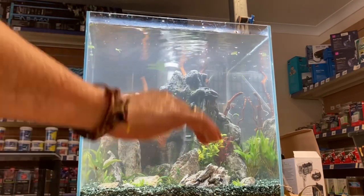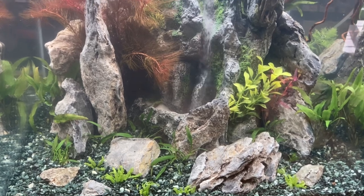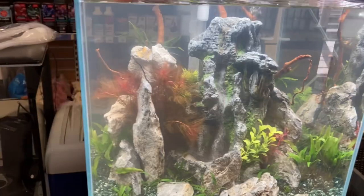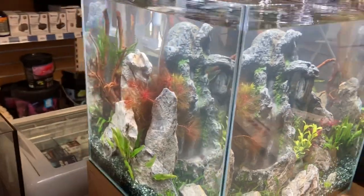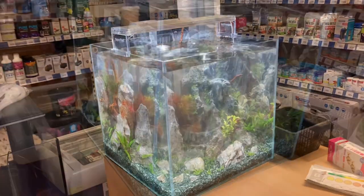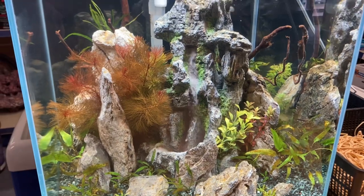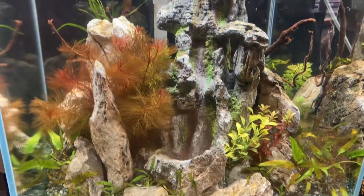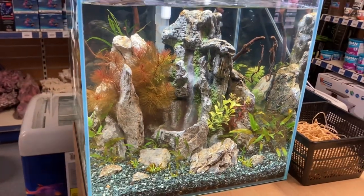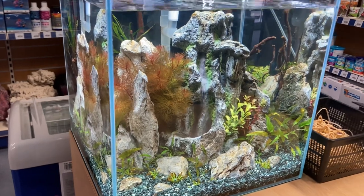And the plants are done — that's how it looks after everything I've put in. Thank you — that's how the tank looks after one week. Thank you for watching, if you can subscribe and like, thank you, and see you in the next video, bye!